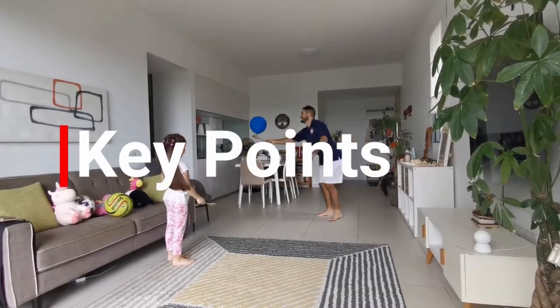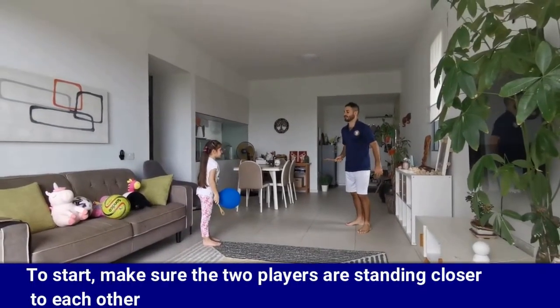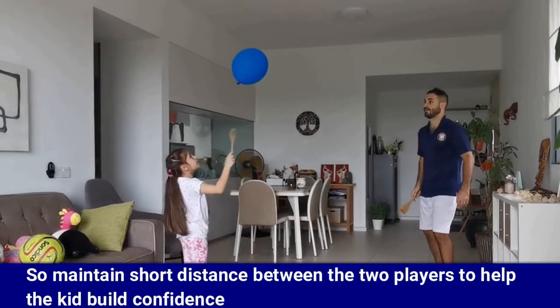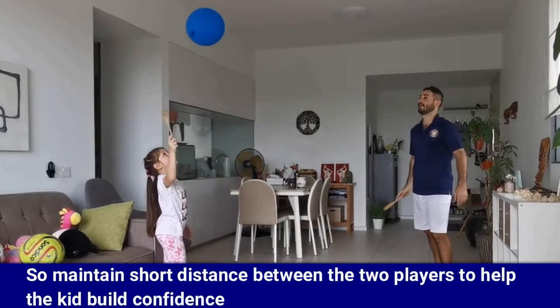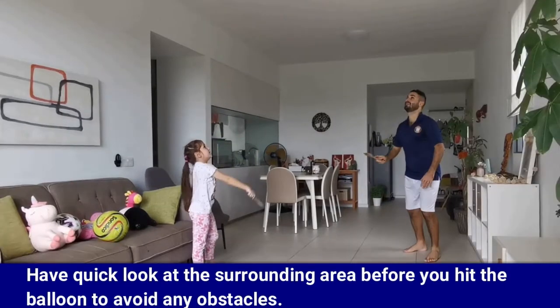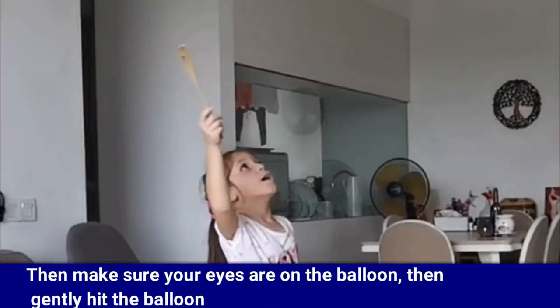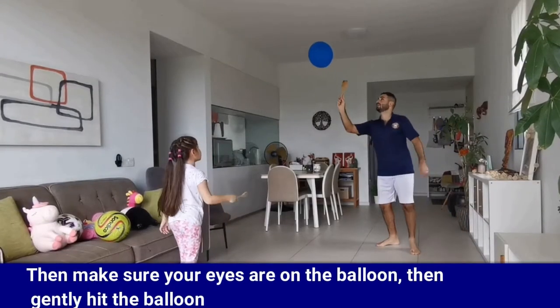Here are some key points to help you with the game. To start, make sure the two players are standing closer to each other — maintain a short distance to help the kid build confidence. Have a quick look at the surrounding area before you hit the balloon to avoid any obstacles. Then make sure your eyes are on the balloon and gently hit it.